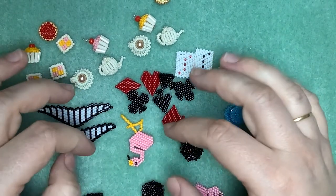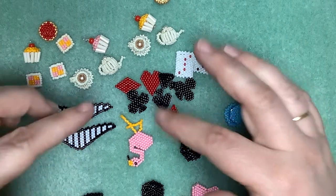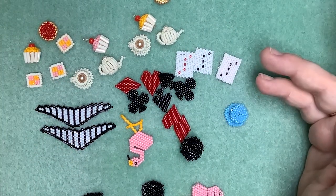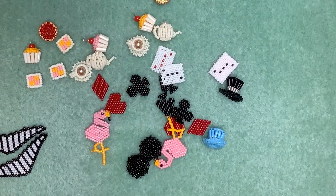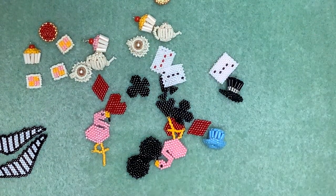You could always just put a couple of six or eight millimetre rounds with the flamingo and there you've got a little croquet set - all the different things you can do with that. So what I'm actually going to do is make a necklace using lots of the components, maybe not quite all of them because there are quite a lot to play with.